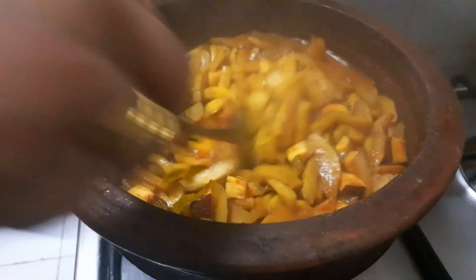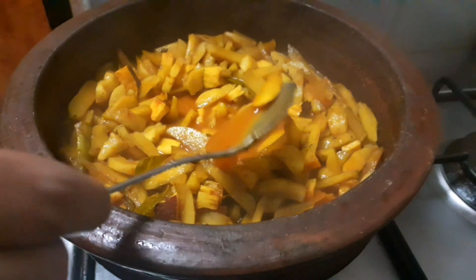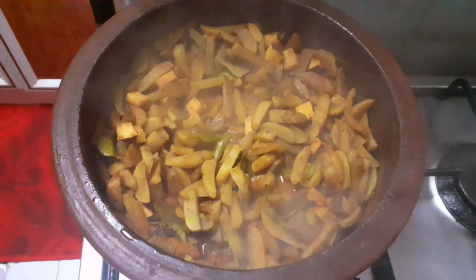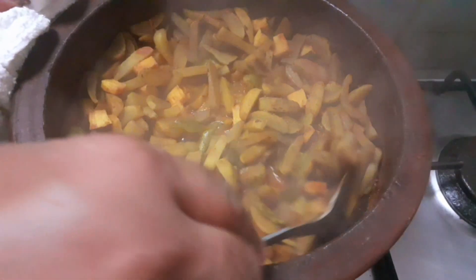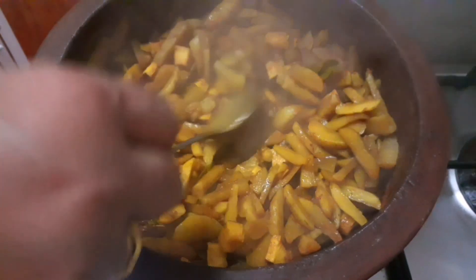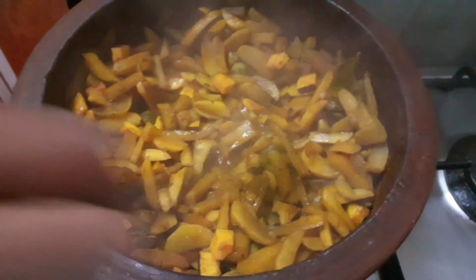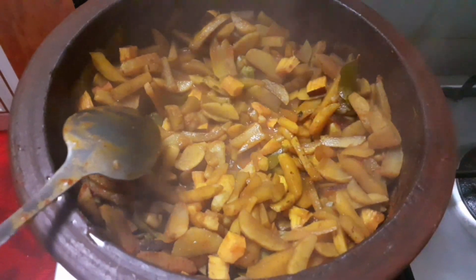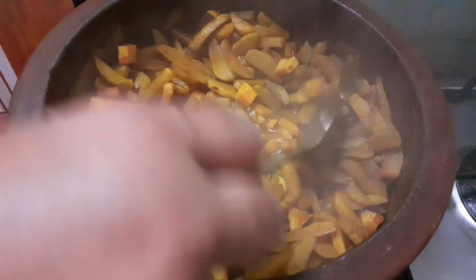After the first step, we will cook for 2-3 minutes. We will put it on a medium flame. We have to use the whole pieces and put them in at the end.